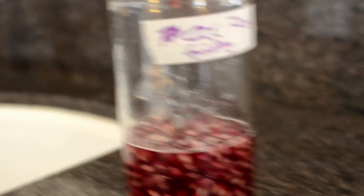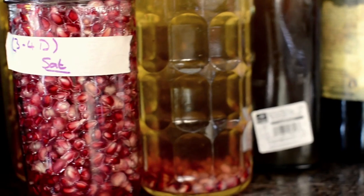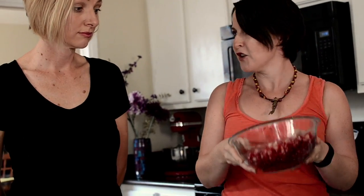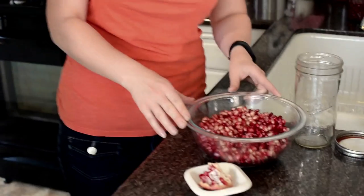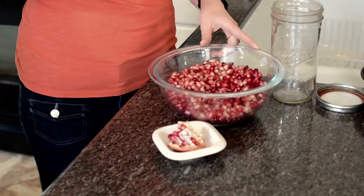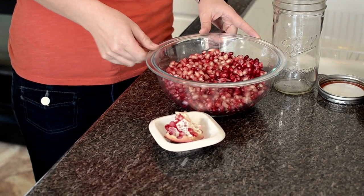So I thought what we'd do, for the first time anyone ferments — and fermenting is all about creating natural probiotics in our food — I'd start with a really simple pomegranate ferment, which is so easy, requires lots of lovely pomegranate seeds. They are three times the amount of antioxidants than blueberries,